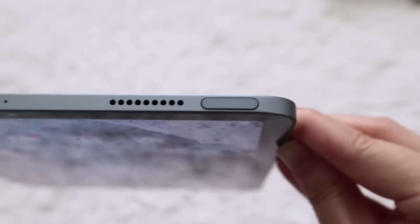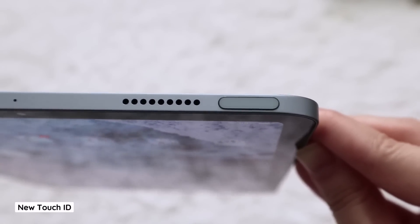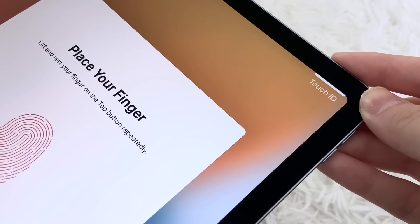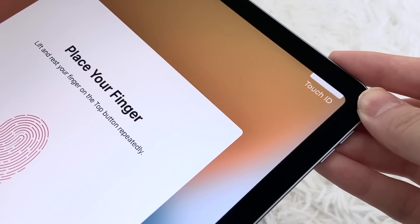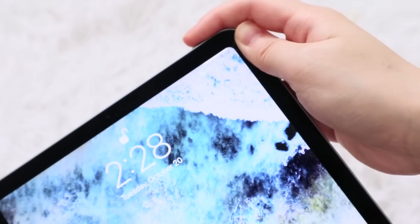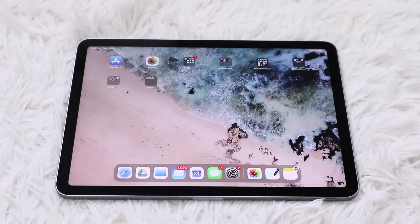The first thing I wanted to try was the Touch ID, which is now on the unlock button. Setup was easy and unlocking is fast, and nowadays we're all wearing masks, so the Touch ID honestly came right on time and you'll probably find it more handy than you think. I personally really like this lock button Touch ID and would love to see it integrated into the next line of iPad Pros, so fingers crossed there.